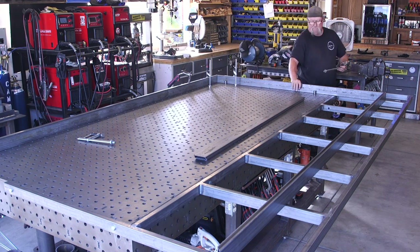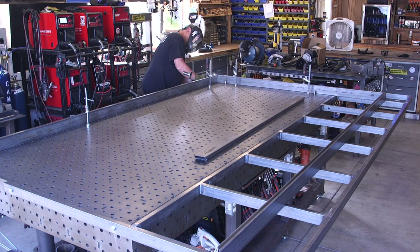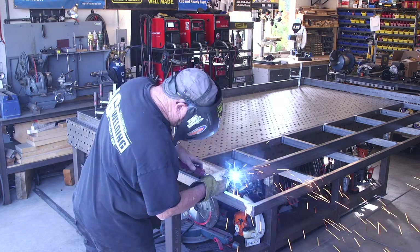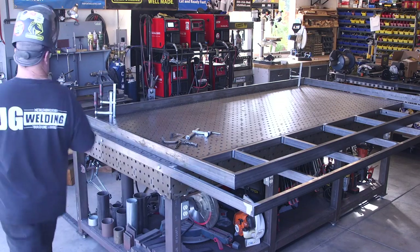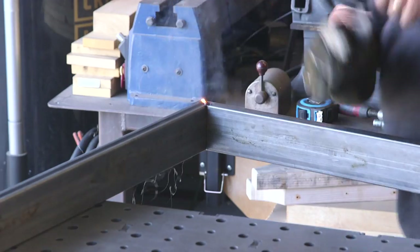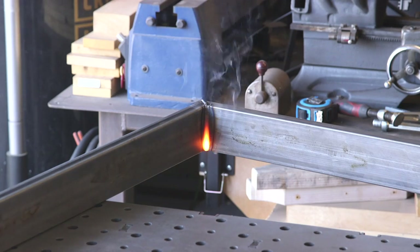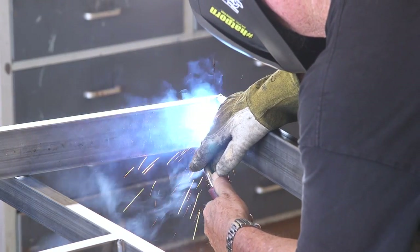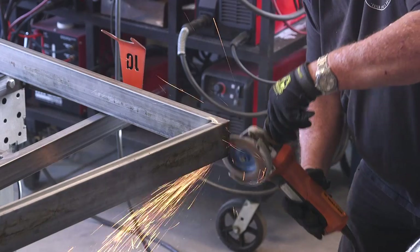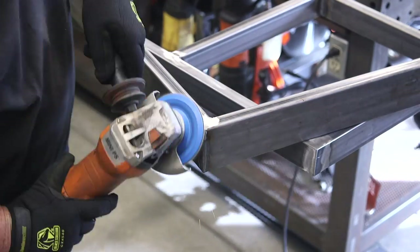I'll probably just store it on the side of my garage. Got everything tacked together and I'm checking for square — we're running in the right path, nice and square. I'm starting the welding process all the way around. You might see me using a number of different styles of gloves from Black Stallion — they offer all different types for MIG, TIG, stick, and general purpose. They're very comfortable, very durable, fit me perfectly, and the soft leather works well.